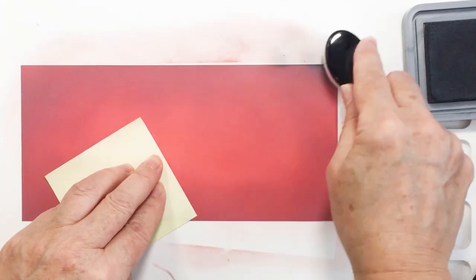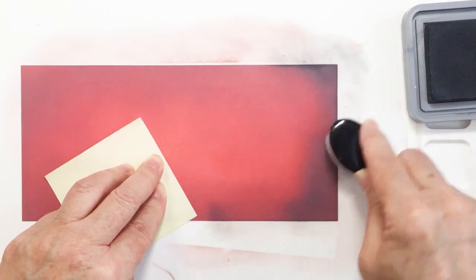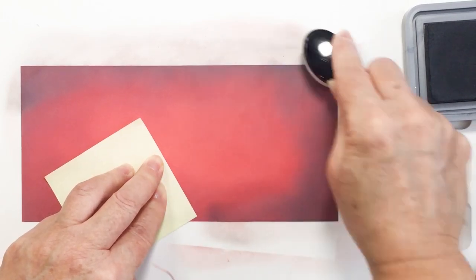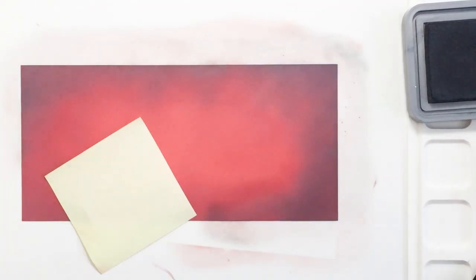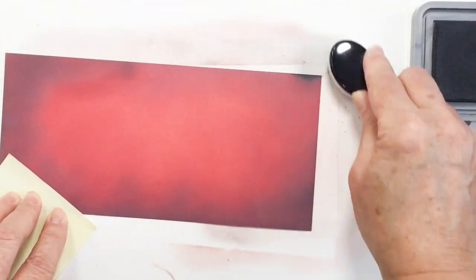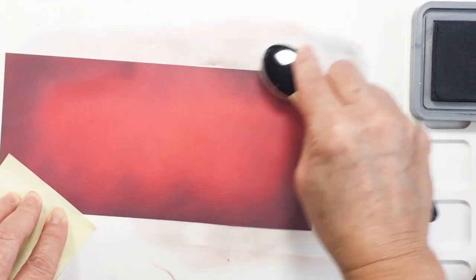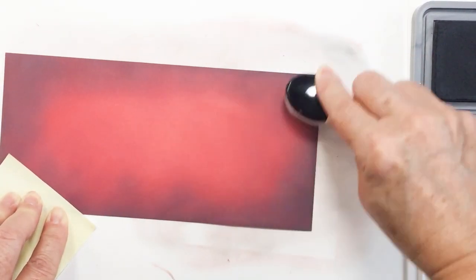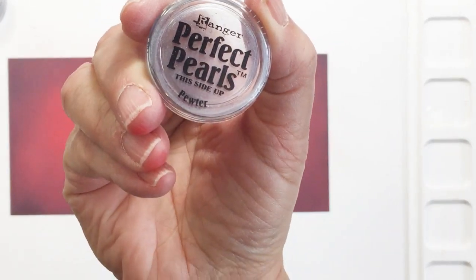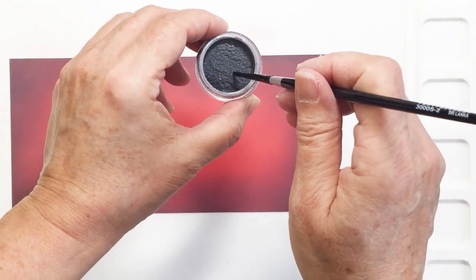I'm grabbing another brush and using that one for the black soot — you'll see how this adds just a little bit more depth and color. If you don't like the chalky look of the distress oxide for this process, you could definitely use distress ink and you'd end up with a more bright, more brilliant kind of look — less chalky. But I just like the opaque nature of the distress oxide inks.